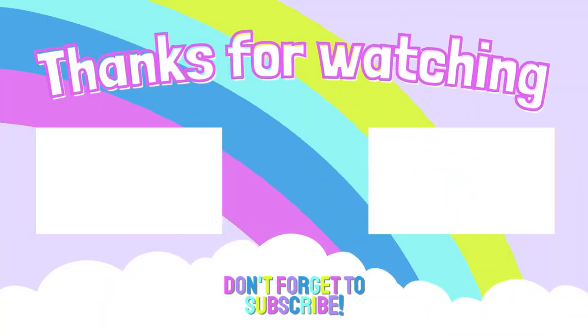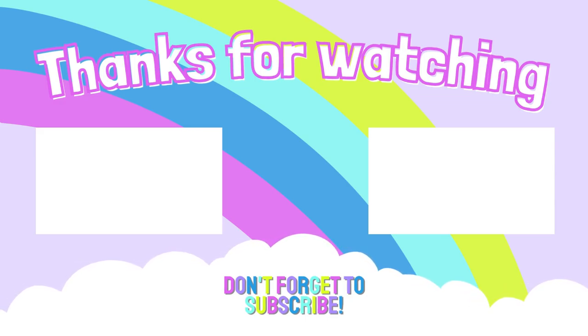A massive heartfelt thank you goes out to Robin Egg, Diamonds and Washi, Sherry Lynn, Berta, Shani, Nestin, Jen, and Jodi Sketchley. Thank you guys for being members of this channel and special unicorns. I appreciate you endlessly.